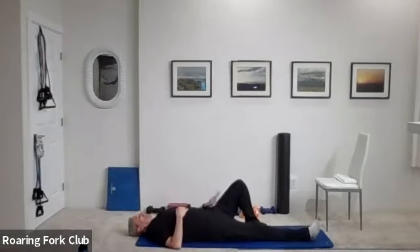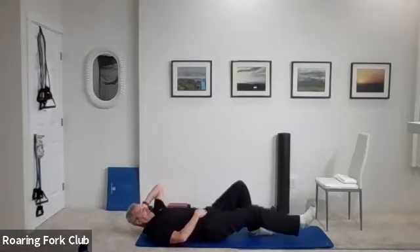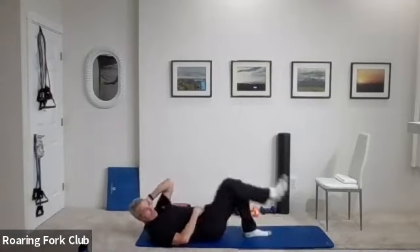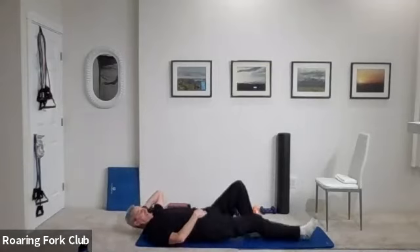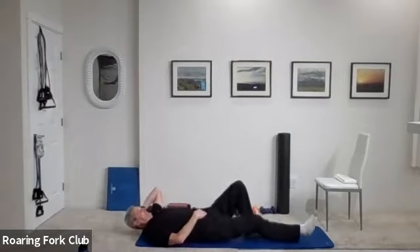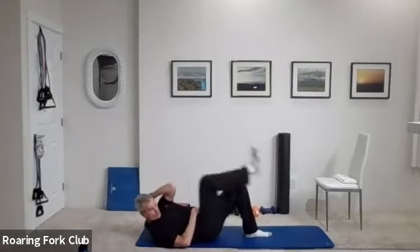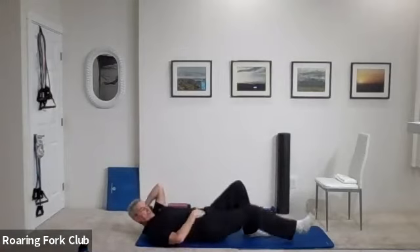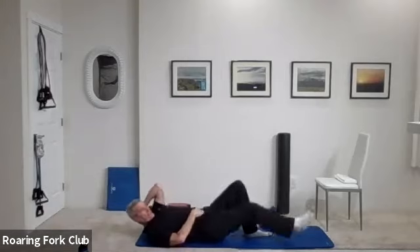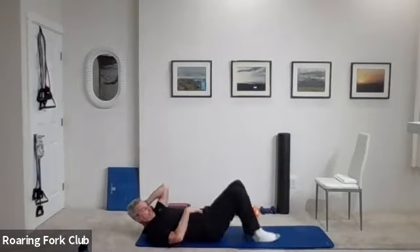Right leg straight out, left leg is bent, left hand behind your head. Bring that right knee in and extend 20 times. Two, three — left elbow to that right knee, touch it. Four, five, six, seven, eight, nine, ten. One, two, three, four, five, six, seven, eight, nine, twenty. And change — other side.